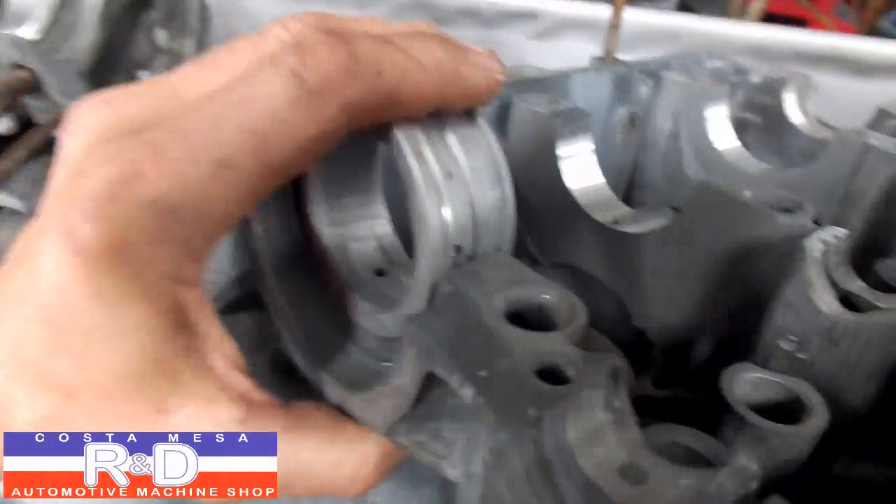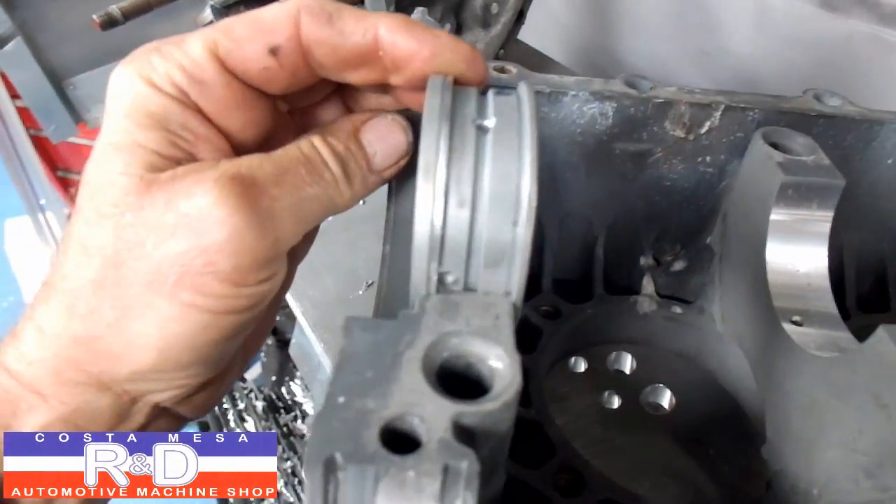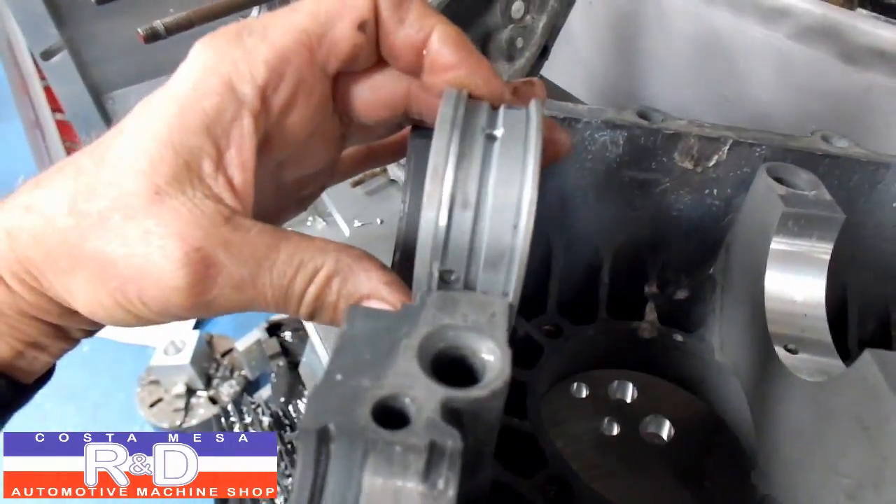We have to actually hand fit these things to make sure we get a nice tight fit, but as you can see there, we have a bearing and now it'll stay in place.